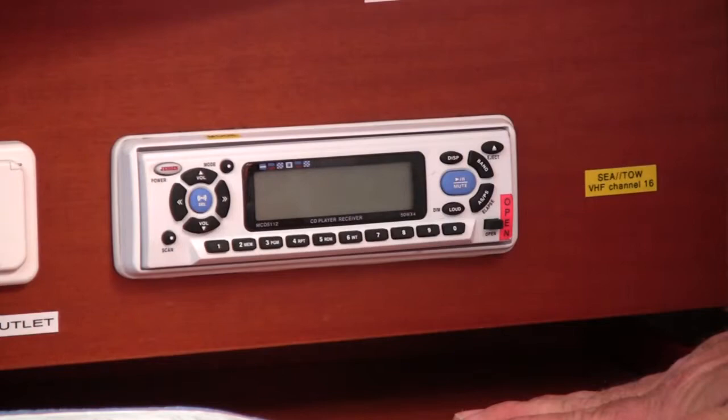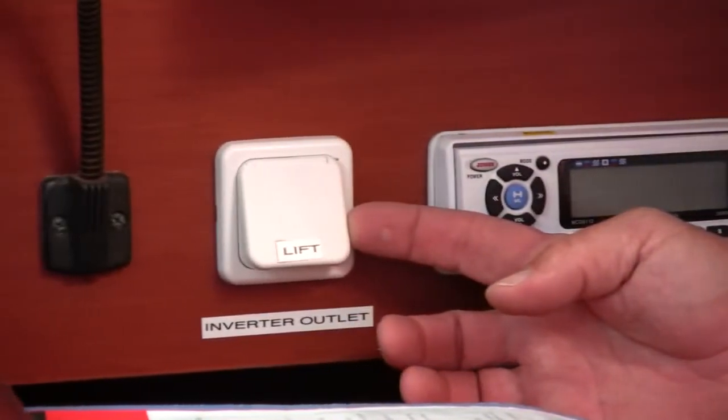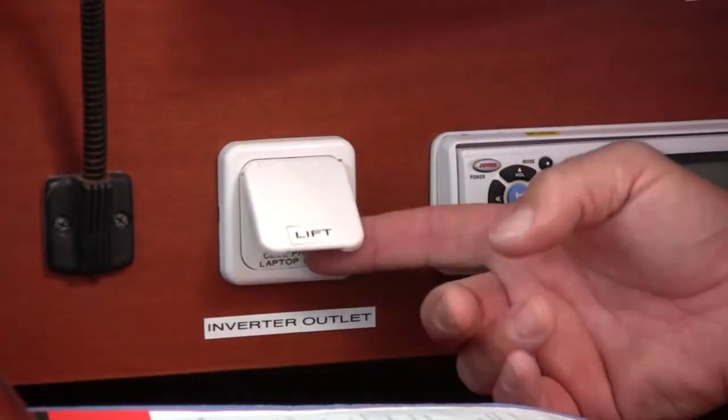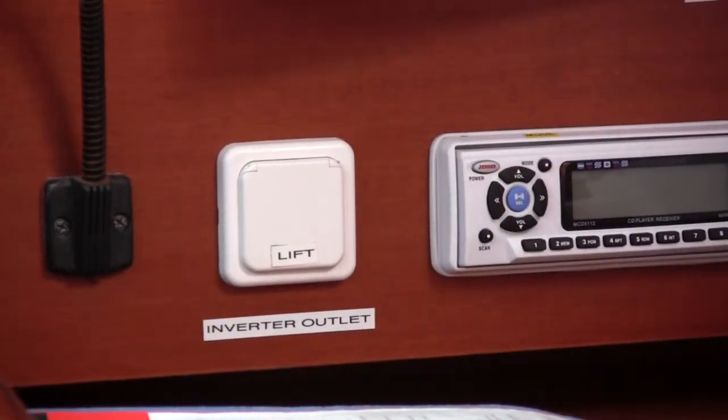As stated on the DC panel, the boat also has an inverter outlet, which gives you AC power. You lift to open. This outlet will only run a cell phone and laptop — you can't plug a hair dryer, a toaster, or a microwave into it.